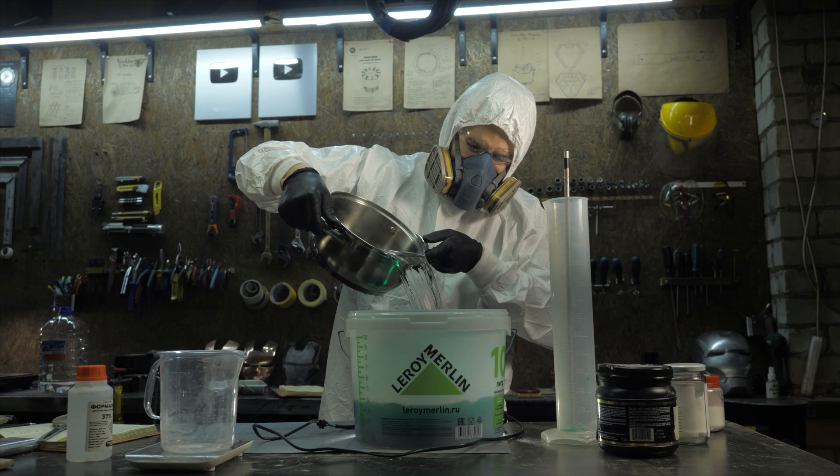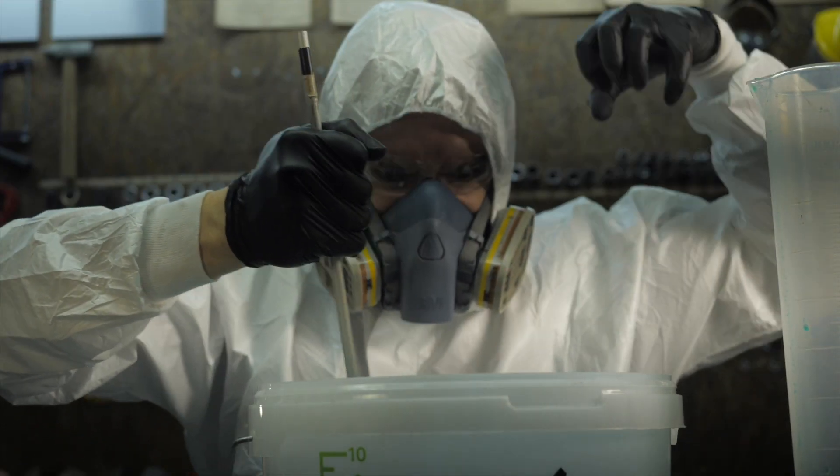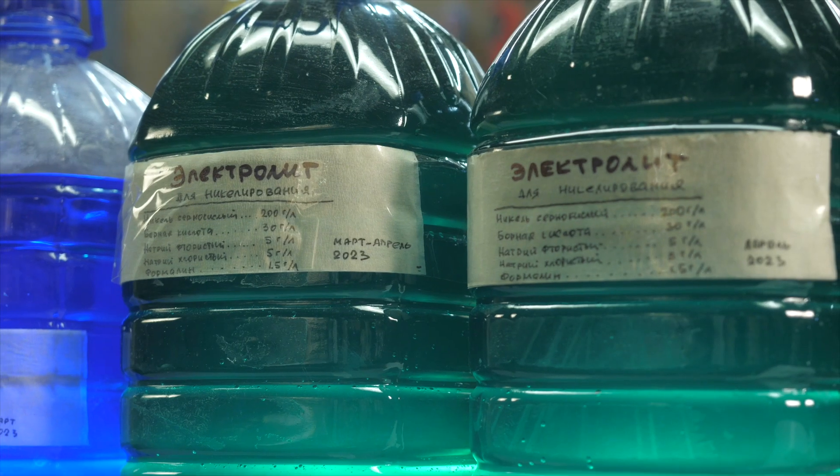If you note that the nickel plating is taking too long, it will be possible to slightly increase the concentration of solution by reducing the amount of water. But overall this recipe works great.